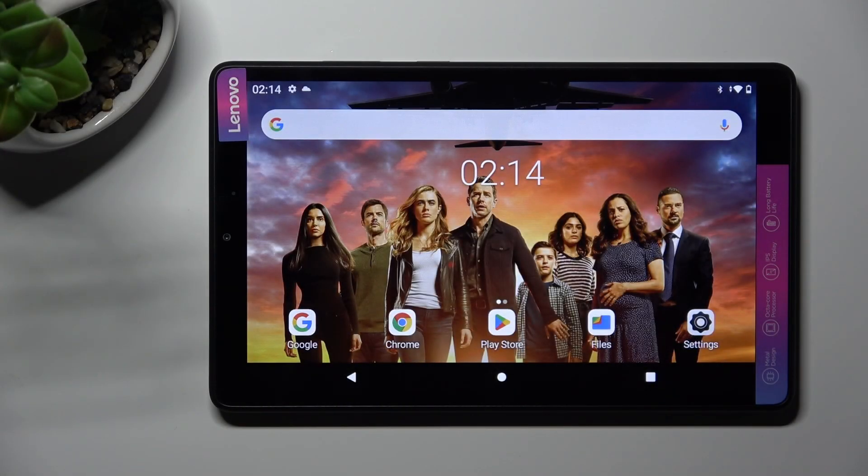Hi! In front of me is the Lenovo Tab M8, third generation, and today I would like to show you how you can connect it using Bluetooth.